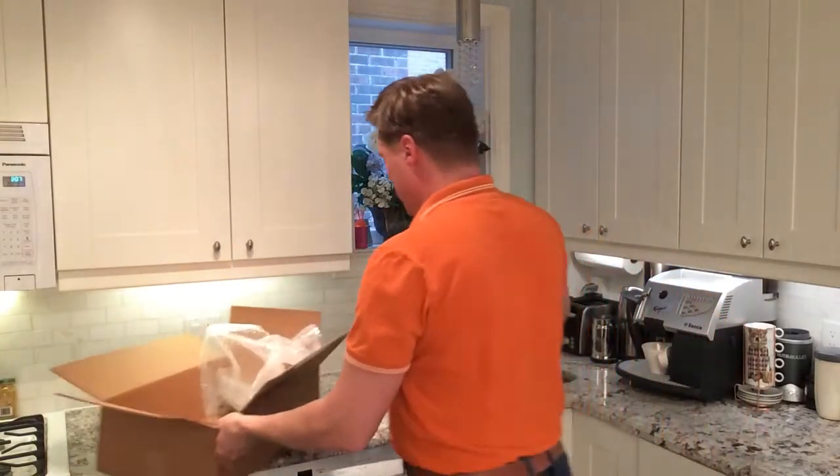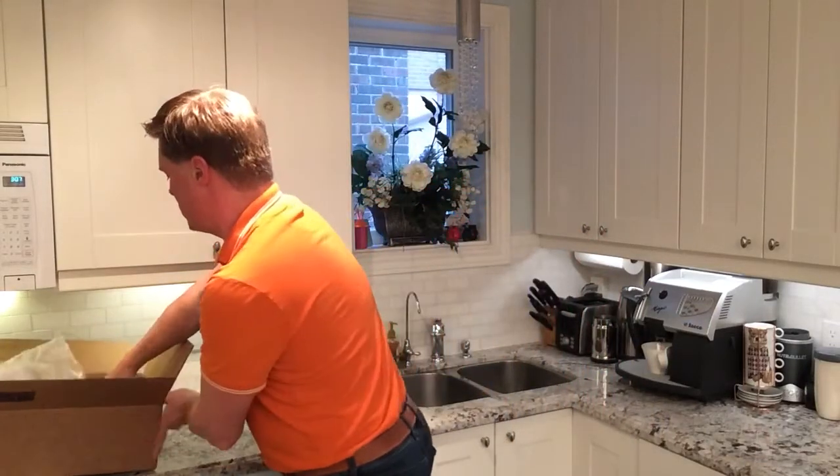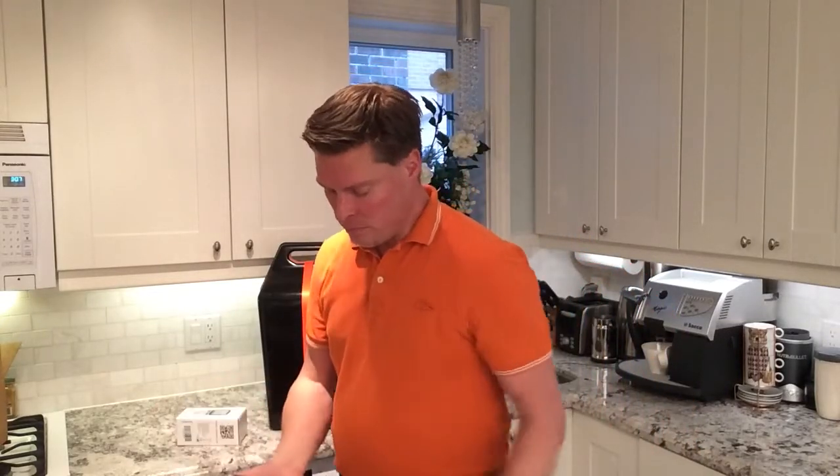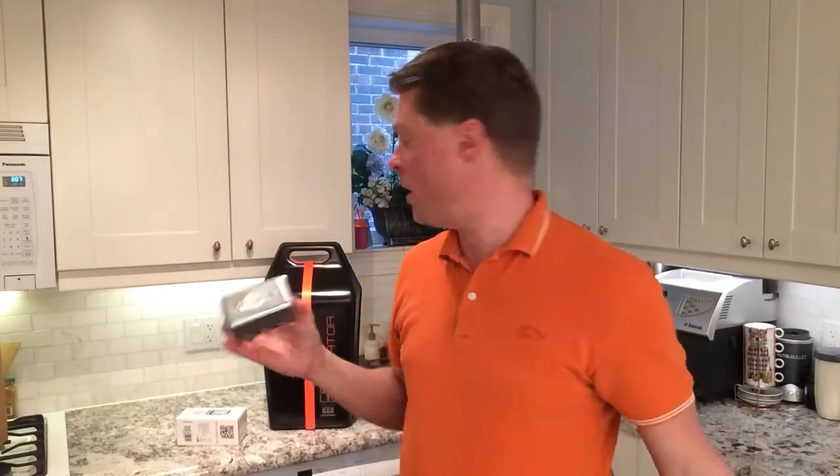The other things that are in the box — there are two things. This here is a power meter, which lets you know inside your house how much power your car is generating and how much your furnace or the appliances in your house are using. And second, this is what you need inside for connecting your furnace so that you can plug the unit into your furnace in a safe manner.